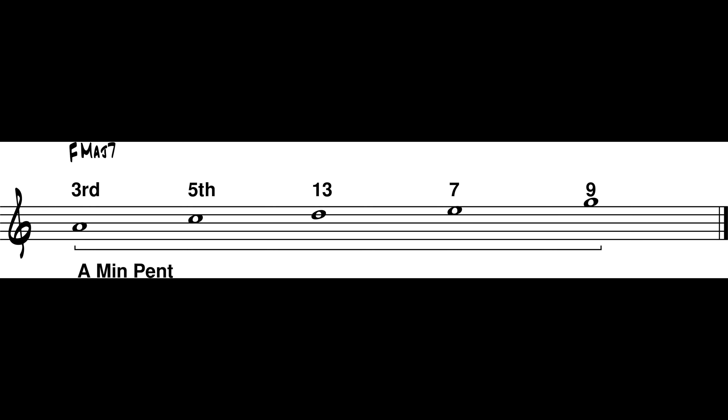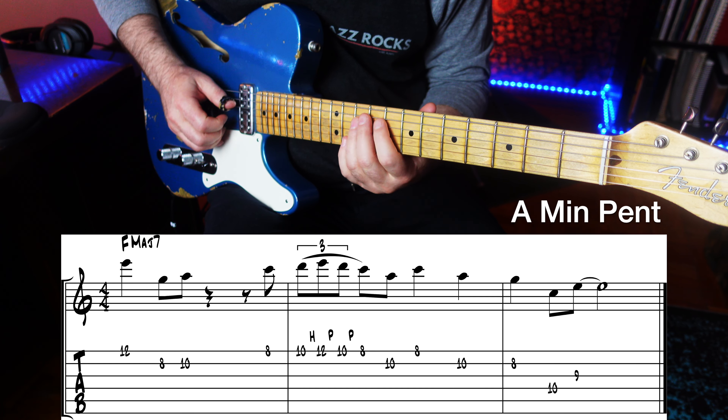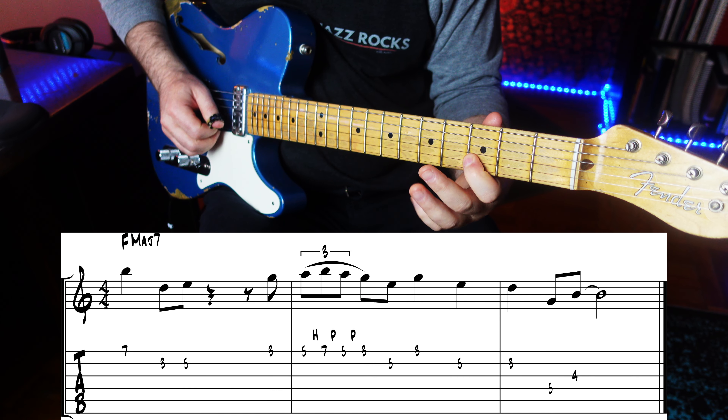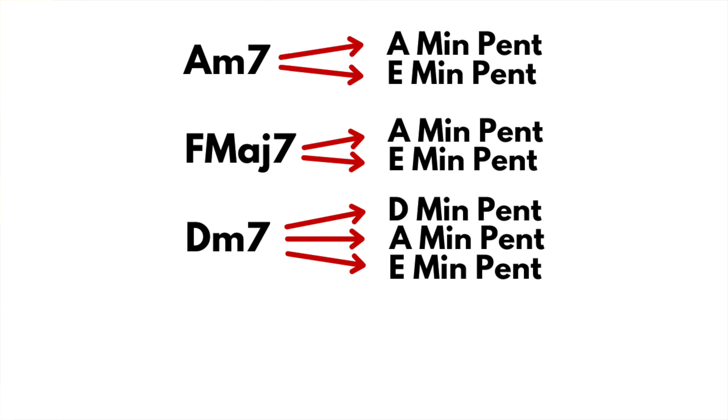Now back to the lesson. What about A minor pentatonic on the F major 7 chord? Will E minor pentatonic work on F major 7 as well? It should. So that means we have two choices for each chord so far, and three choices for the D minor 7.